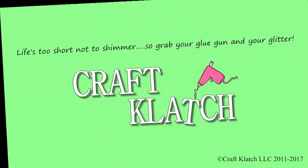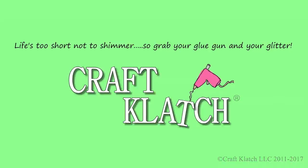Hey everyone, it's Mona here at Craft Clotch. Today is Friday, that means it's another Coaster Friday. Happy St. Patrick's Day everyone! Today we are making some quick and easy shamrock coasters.